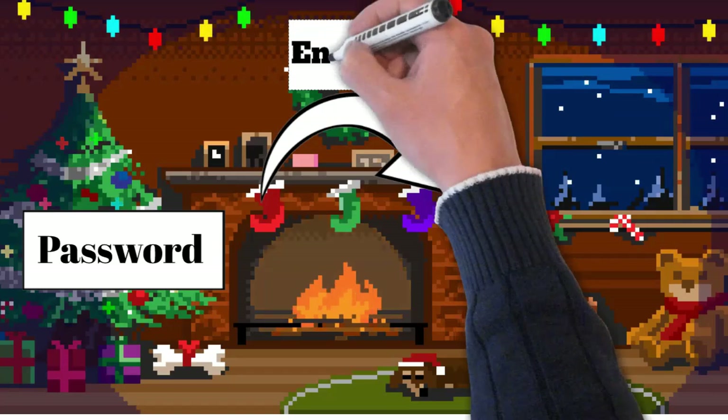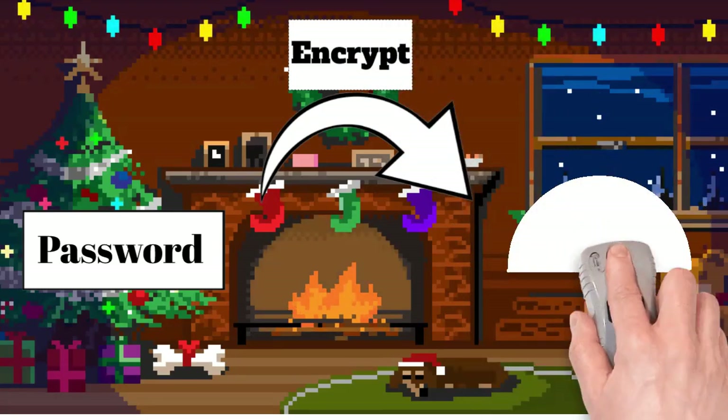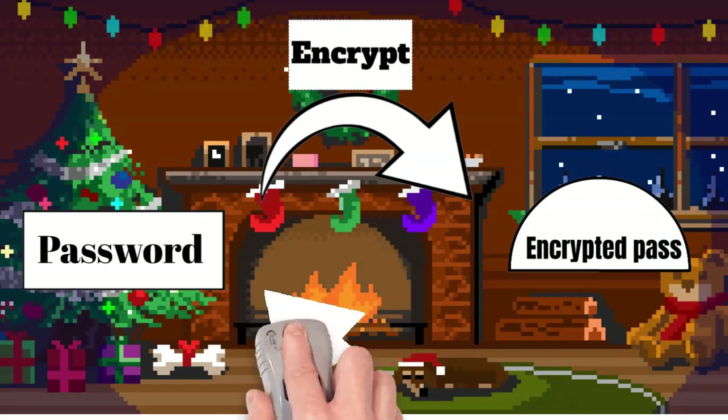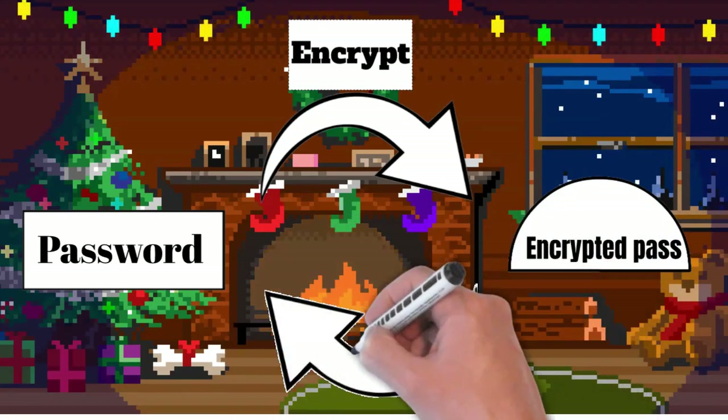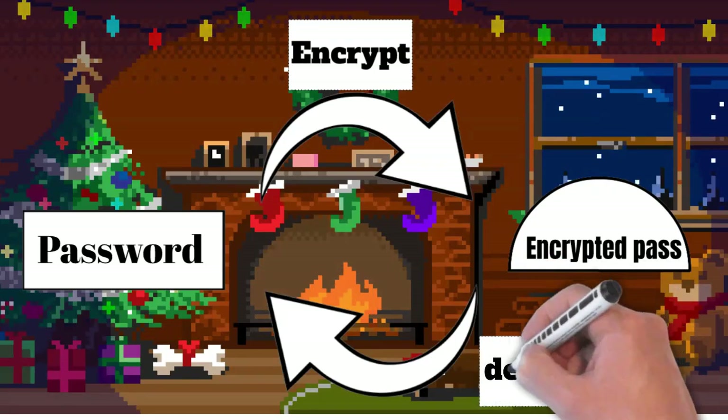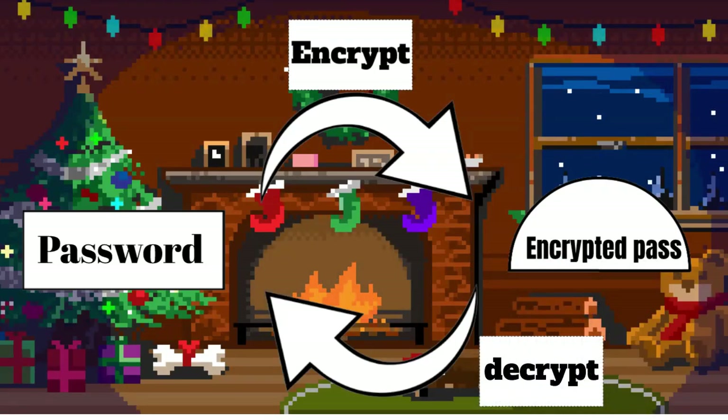Encryption works in both ways, which means you can encrypt a password or decrypt the encrypted password to reach the plain text beneath it. So in conclusion, encryption is good, but not good enough to keep our passwords safe.